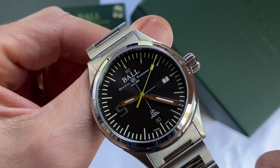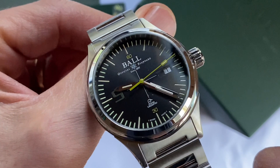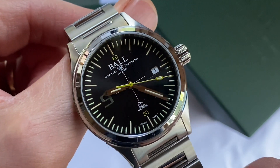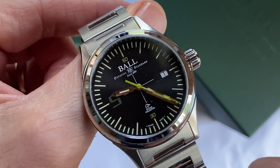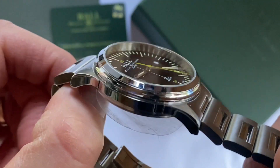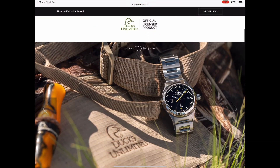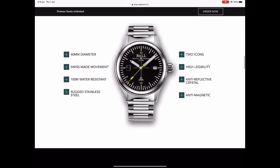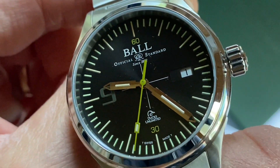Let's get into the name. Where does the name Ducks Unlimited come from? Well, this is made in association with the American organisation Ducks Unlimited, which conserves the wetlands and waterfowl. It's a great organisation that does a lot of good for wildlife. And there you can see the Ducks Unlimited logo in the six o'clock position.